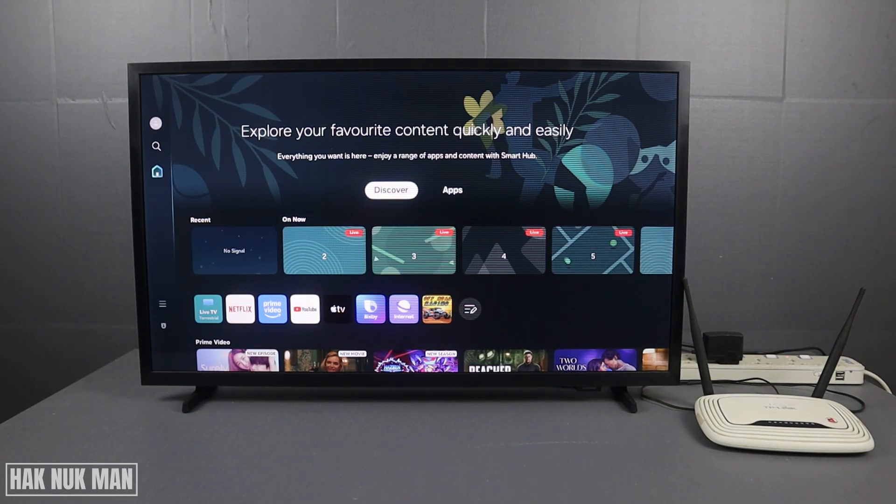Good evening everyone. Today I'm going to show you how you can check when your Samsung Smart TV 2025 model connects to Wi-Fi but there is no internet. First of all, I want to check your internet status.